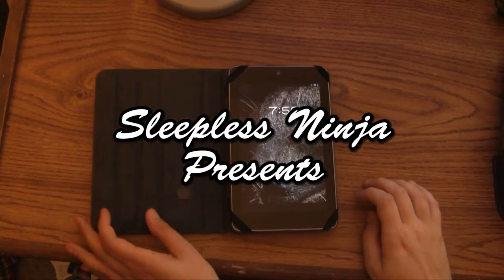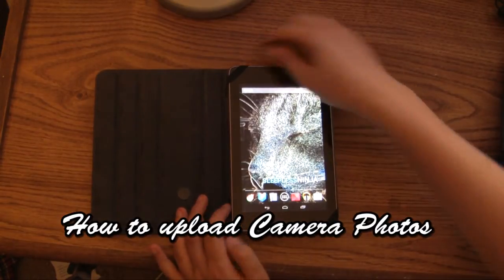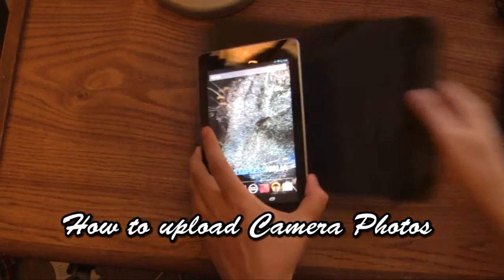Hello everyone, welcome back! This is SleeplessNinja, and today I'm going to show you how to connect your camera to your Nexus 7.